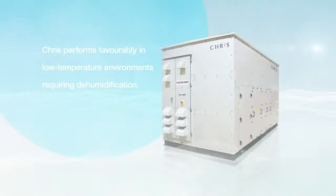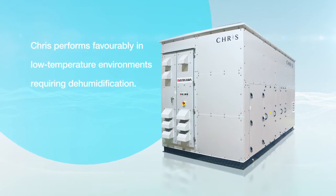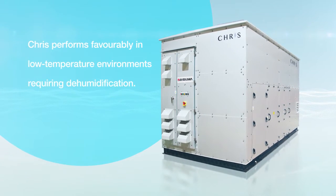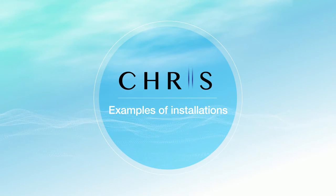This dehumidifier proves its worth in spaces requiring dehumidification in environments where the temperature is 10 degrees Celsius or lower. Now let me describe an example of actual introduction of CRIS and its mechanisms and features.